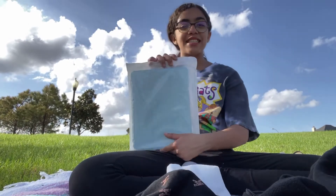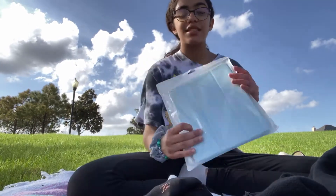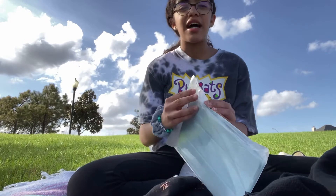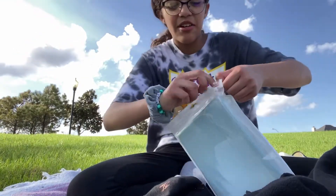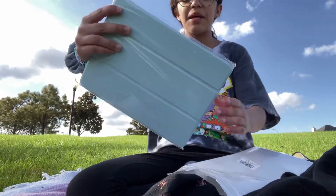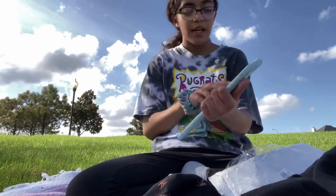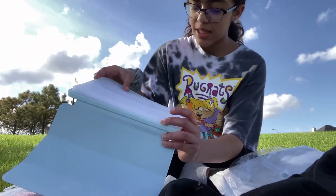Guys, my case came and I'm so excited to unbox it! I'm going to open it — I need scissors but I didn't bring them. Okay, I got it open. It's right here — it's a beautiful color. It's so soft, and when I open it there's foam inside.